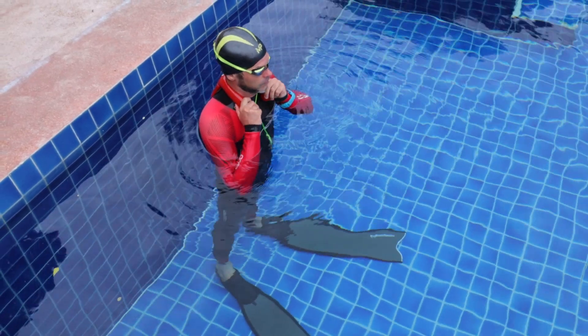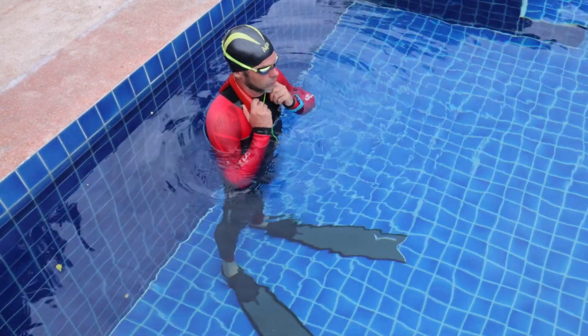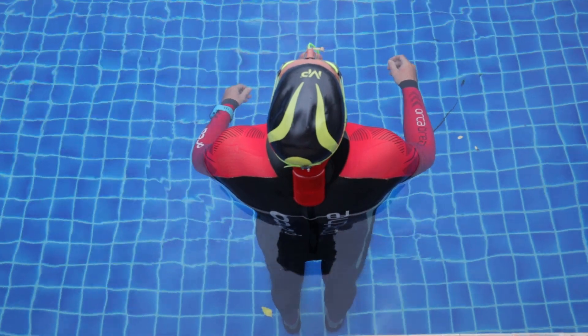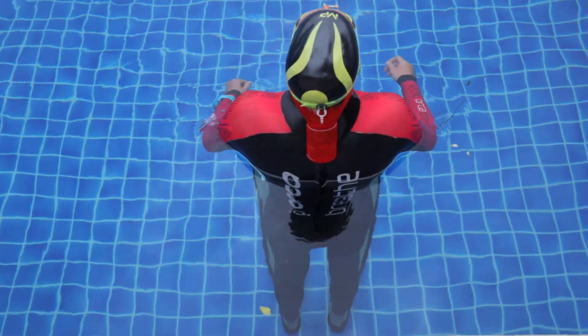If you have been watching this channel for a while, you probably know that my favorite neck weight for pool freediving is a lobster. However, it doesn't work for depth freediving. As far as I know, the lobster company was working on a neck weight for depth training, but I haven't heard about any progression with it.